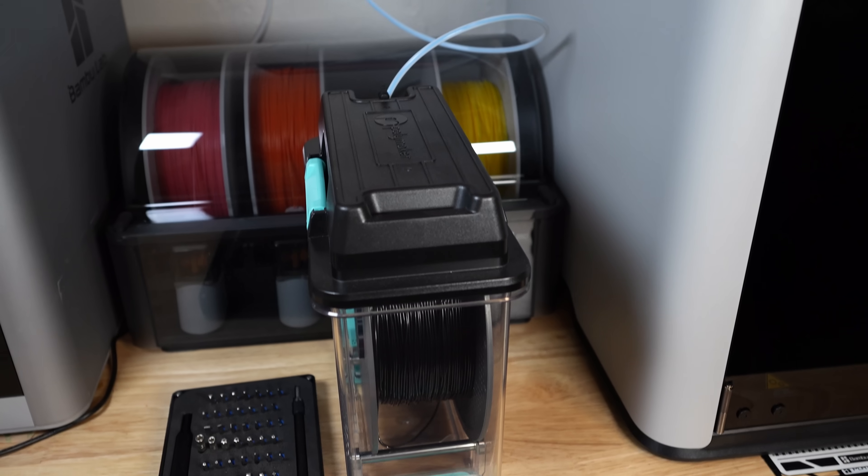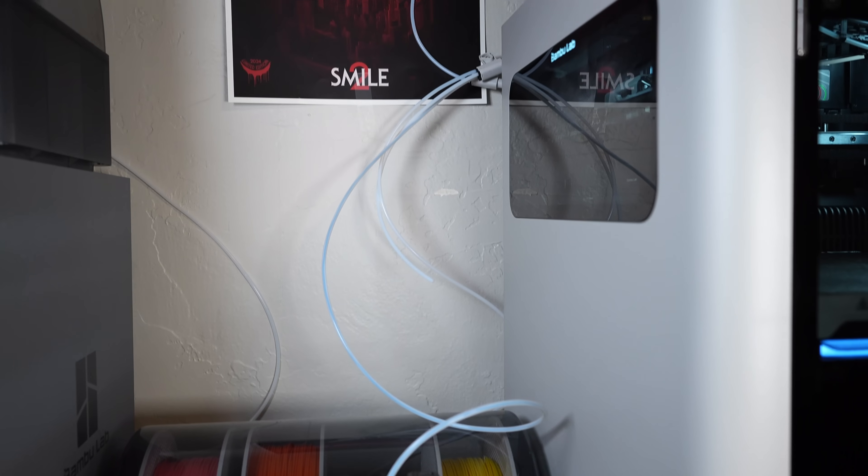I do want to confess something — I haven't used that port a single time for any of my 95a TPU prints. I've just been feeding it through the normal buffer port and have had no issues so far. I will be trying this soon with TPUs like 95a and 85a. So if you want to know how that turns out, leave a comment below. Attempt this at your own risk.